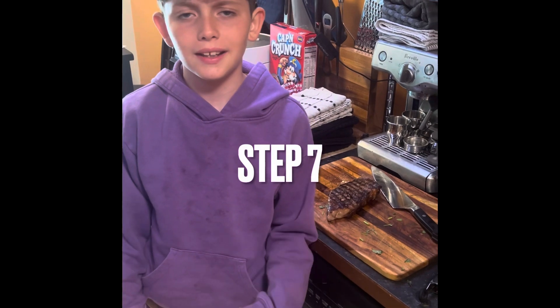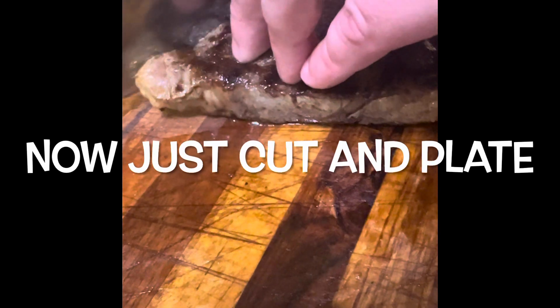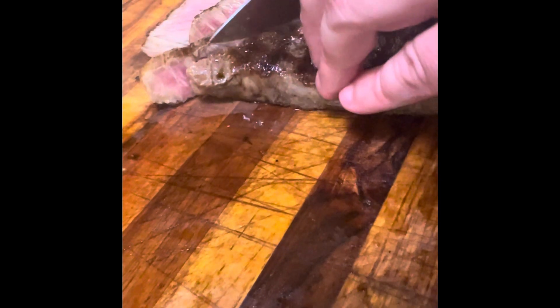Now we're ready to cut and plate, and then you want to do...